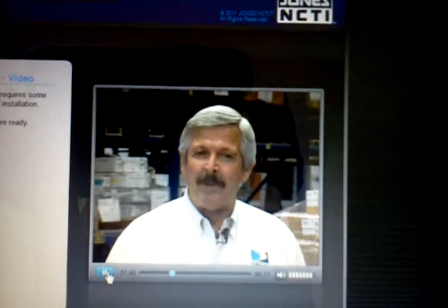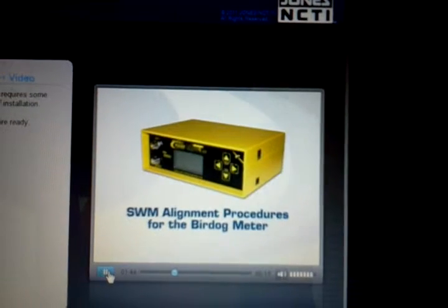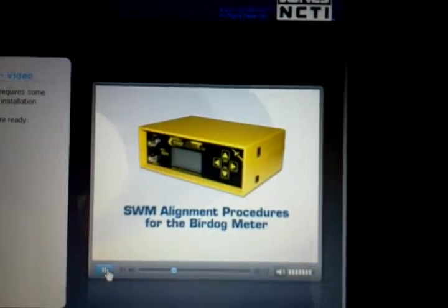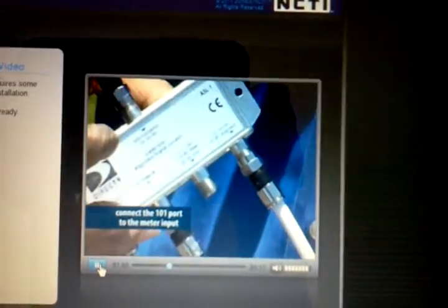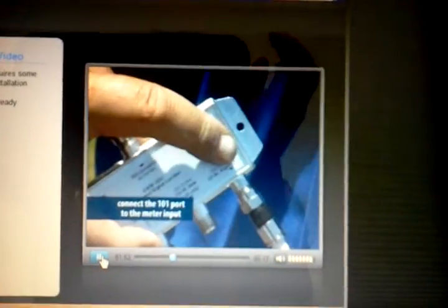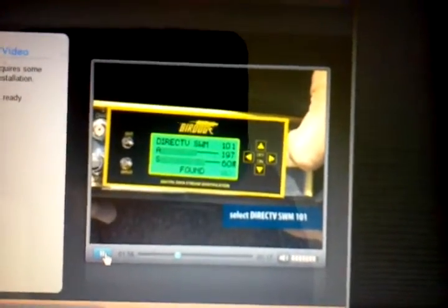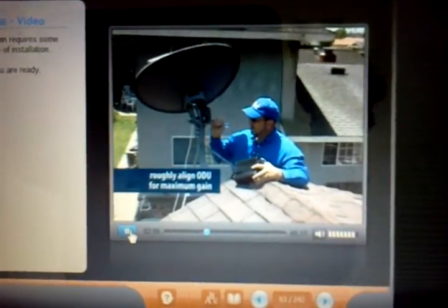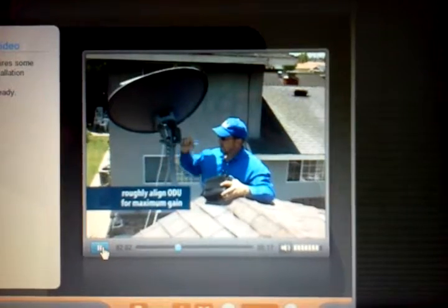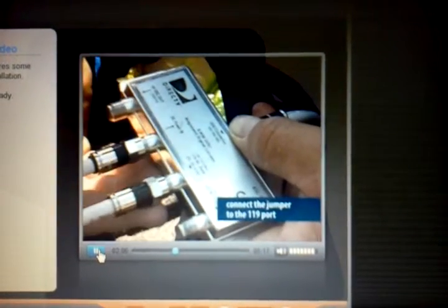Let's look at the ODU alignment using the Bird Dog signal meter first. Connect the 101 port to the meter input. Press the arrow button to select DirecTV SWM 101. Now roughly align the ODU for maximum gain. Once you have the highest signal level, connect the jumper to the 119 port on the ASL and set your meter to read the 119 satellite.